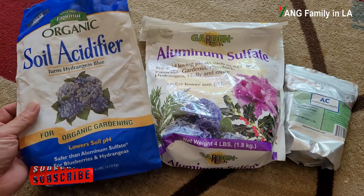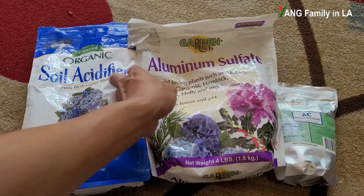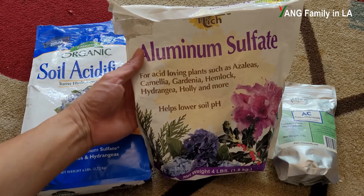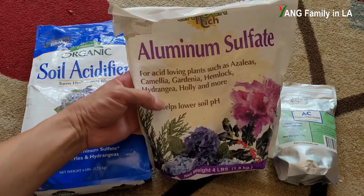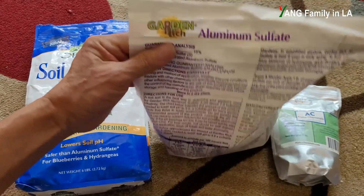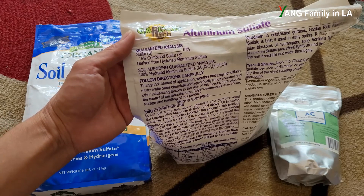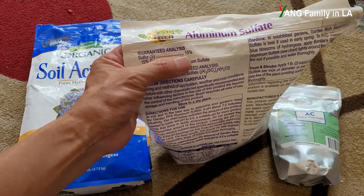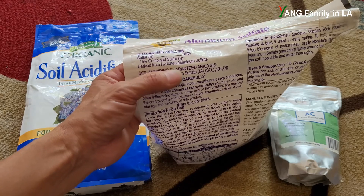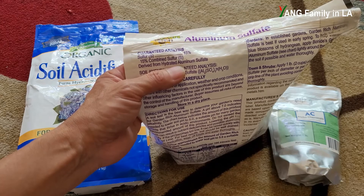Now let's check out the second chemical: aluminum sulfate, which is good for acid-loving plants. This chemical can also help lower soil pH. The active ingredient is also sulfur — the same as the soil acidifier — but the content is 15%. Different from the soil acidifier, this chemical also contains aluminum.